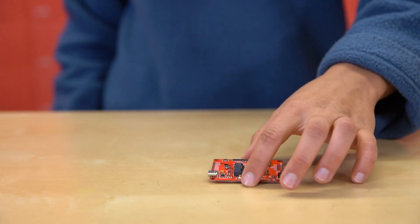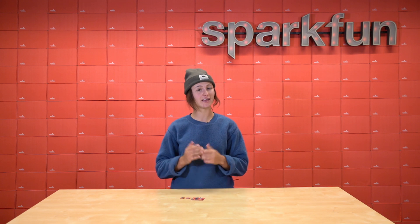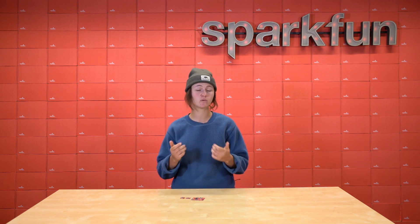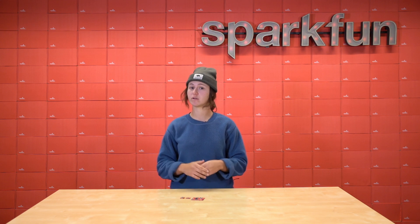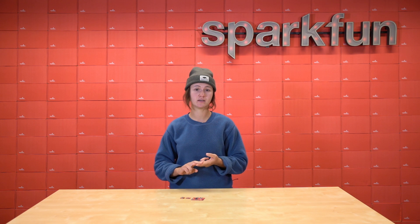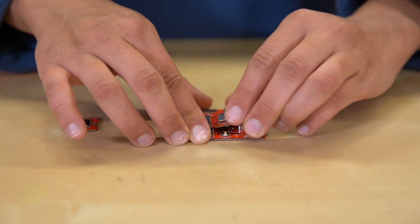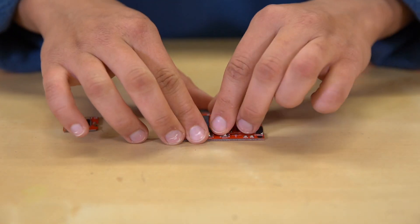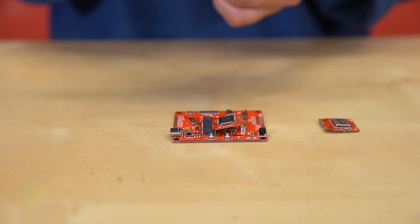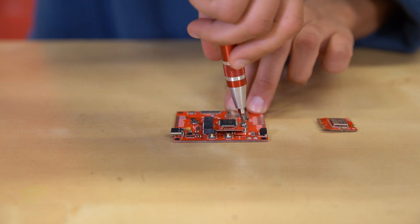We built Micromod with the vision that we could take customizing to the next level. Engineers and hobbyists like yourselves understand what it's like to prototype when you need technology to move as quickly as your ideas do. So when your project needs more processing power or Bluetooth capabilities, instead of grabbing an entirely new board to re-rig your setup, now with Micromod you can just quickly swap out your processor or carrier board and get right back to prototyping. It's as easy as a couple twists, a quick switch, and voila — you've got yourself a new board that opens up dozens of possibilities.